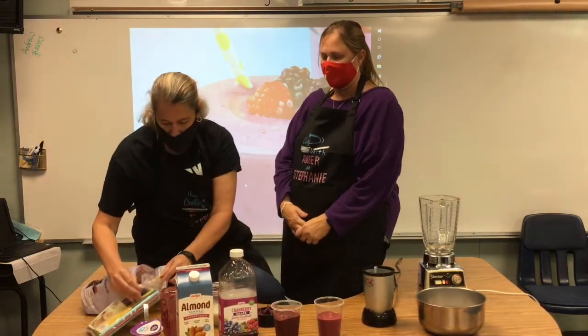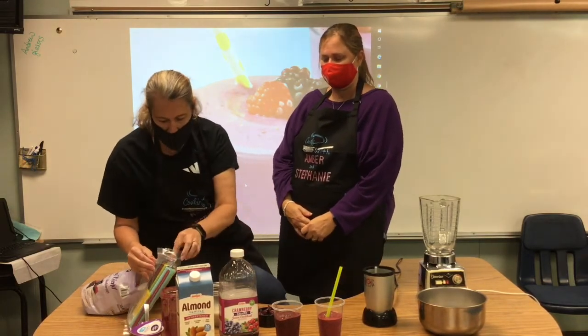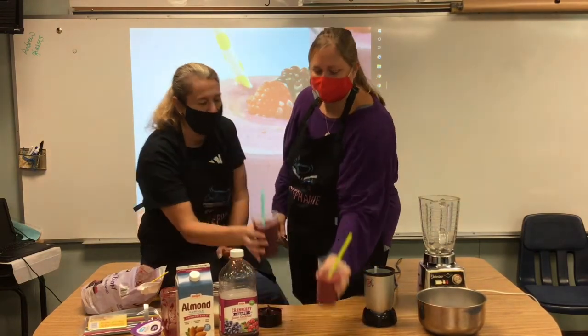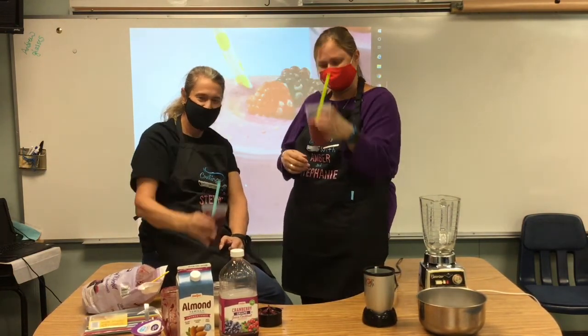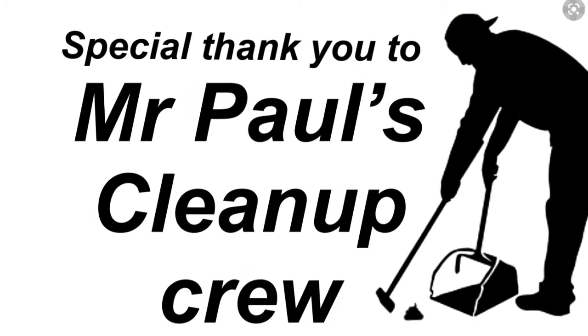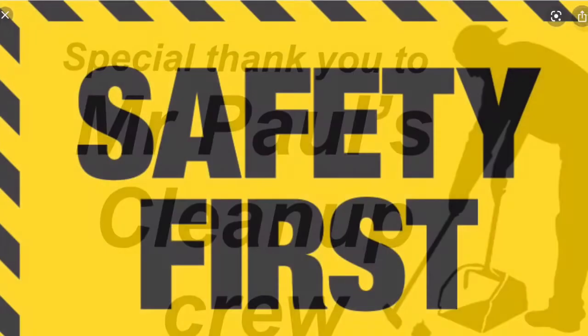We have some straws for our smoothies. So much fun. Delicious. Cheers!